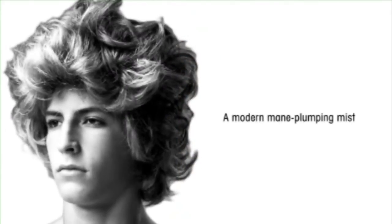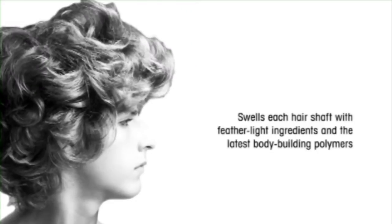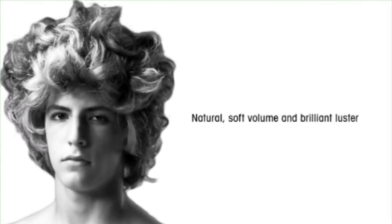Get hair higher with this weightless mane plumping mist. New age polymers swell each hair shaft for incredible lushness, natural body, and brilliant luster. Ideal for fine to medium hair.